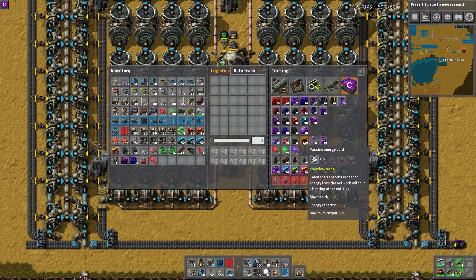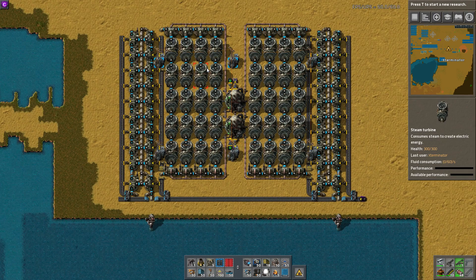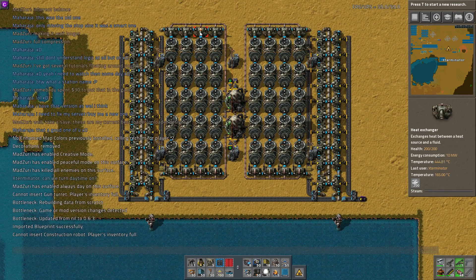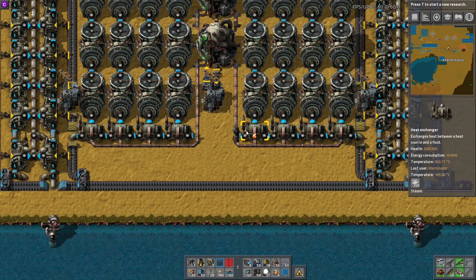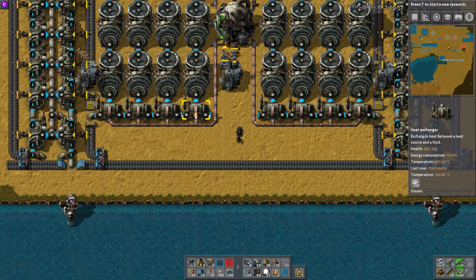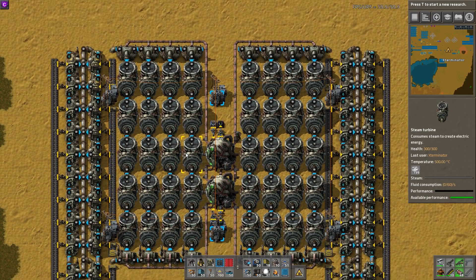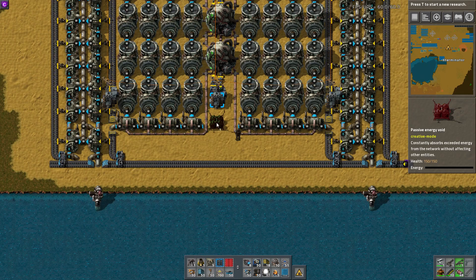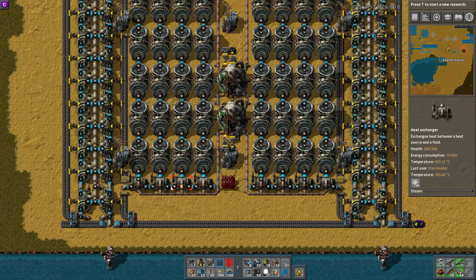I'm going to grab a passive power void here to demonstrate this. He's at 500 degrees, sending 500 degree steam through here, and you can see this temperature is starting to heat up. Some of it actually turned on. I was going to turn up game speed to speed it up, but you can see now that this is exporting steam at 500 degrees — it went in at 165 degrees but it's sending it out at 500, which allows this to work really quite well.